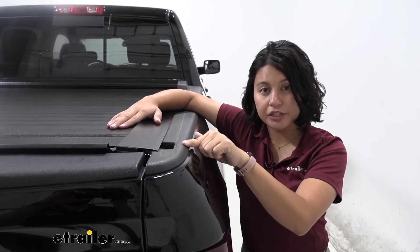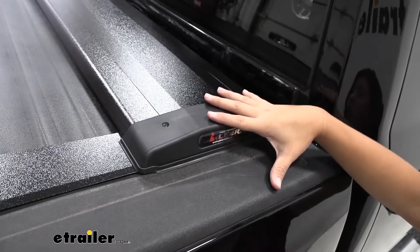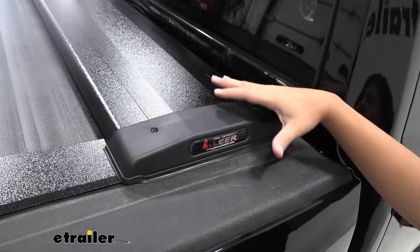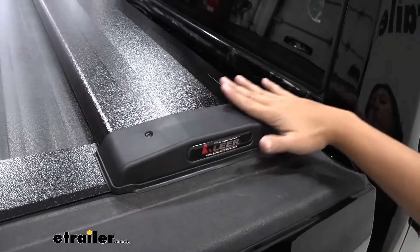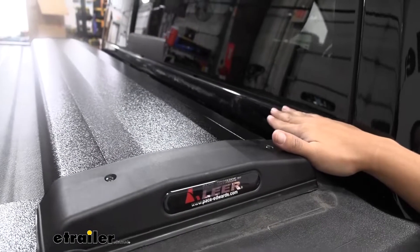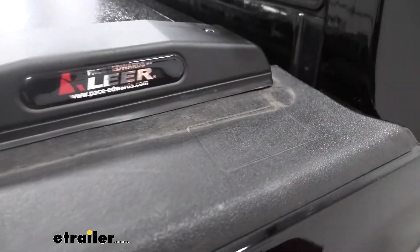That means if you want to use your stake pockets or add accessories, you can still do so. The top cover does take up a little bit more space since it is covering your canister, but even then it does not go above the bottom of your window, and you have all that space for your front stake pocket.